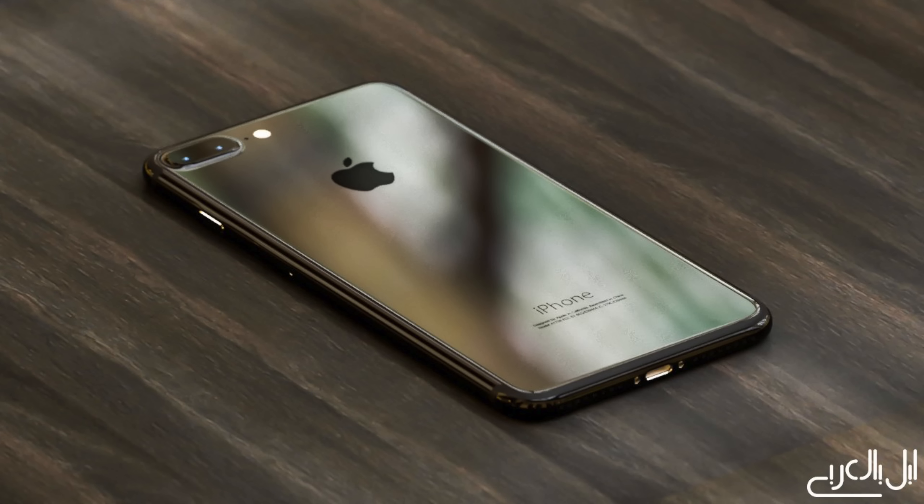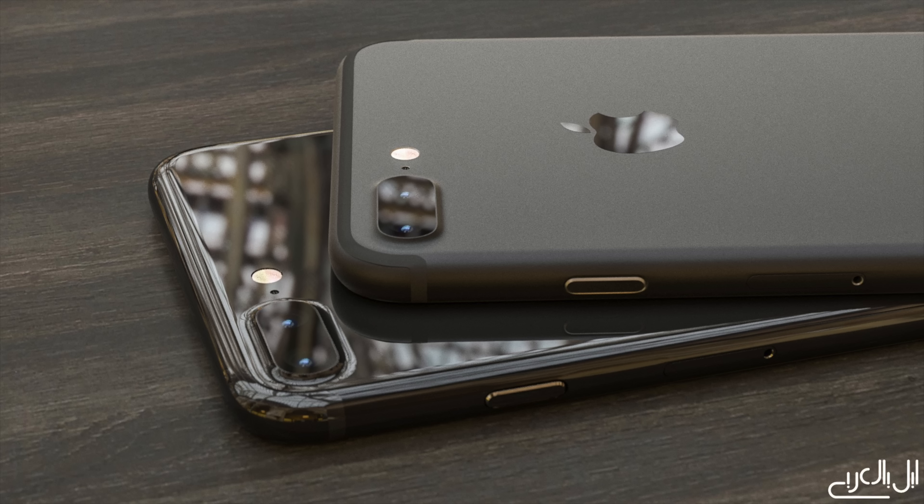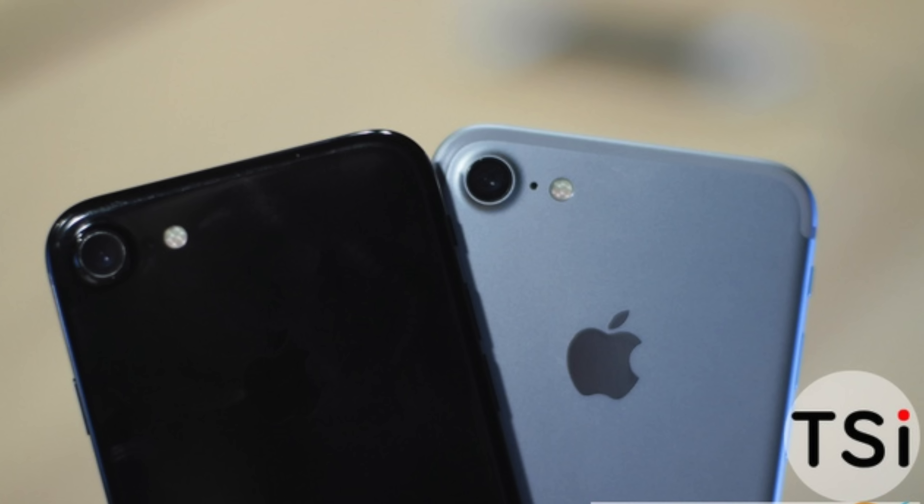These pictures basically depict the new gloss black, piano black color. It looks fantastic — it's like Darth Vader's very personal iPhone. Now there is a light blue version that got leaked as well. There's still a chance we might see something like that tomorrow, but what's more likely is there will be a piano black and a matte black option.